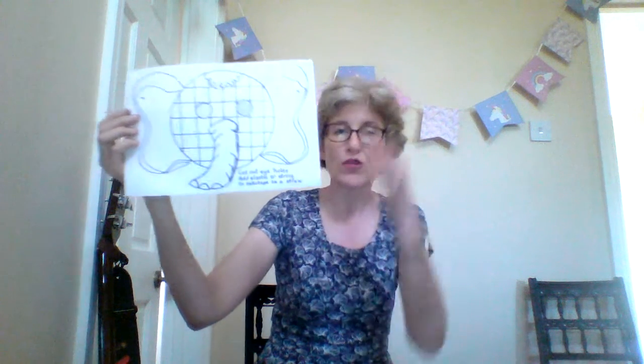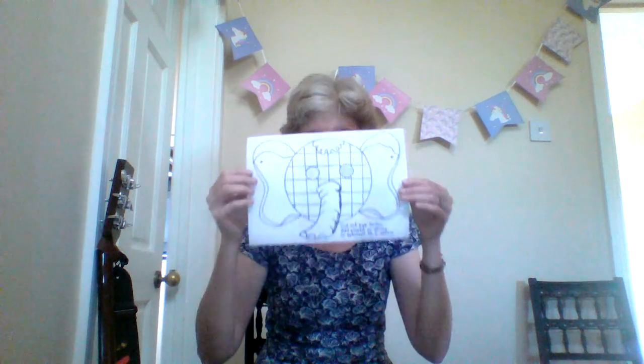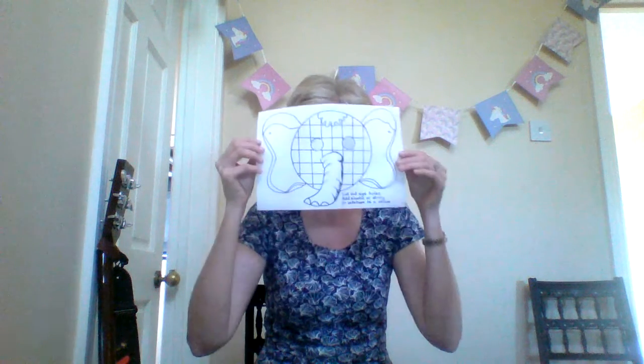If you aren't able to print a template, if you've got a paper plate or even a piece of cardboard at home like a cereal packet, you can draw around a circle and then start adding the trunk and the ears. The most important thing if you're making a mask is to measure the child you're going to make it with and just check where the eye holes should go, because we don't want the eyes in the wrong place.